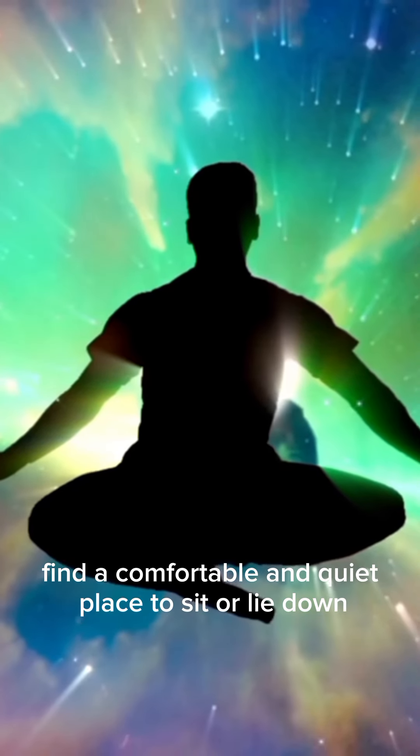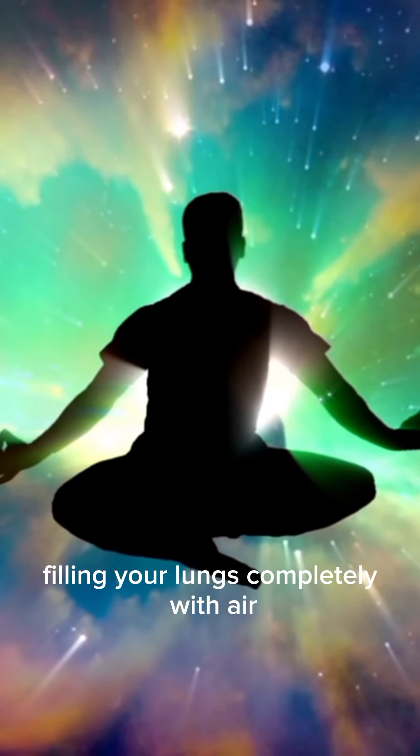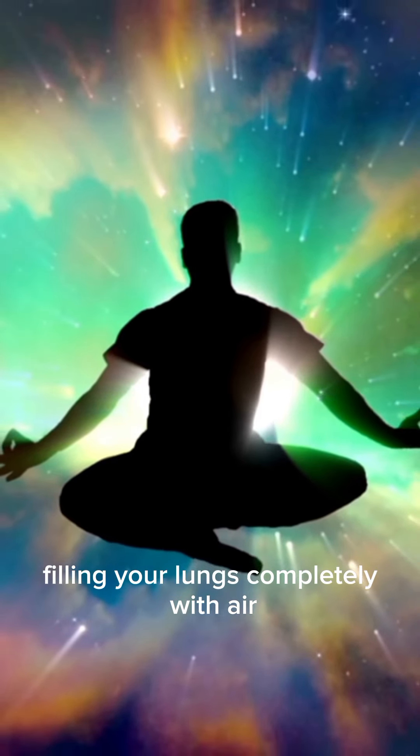Find a comfortable and quiet place to sit or lie down. Close your eyes and take a deep breath in through your nose, filling your lungs completely with air.